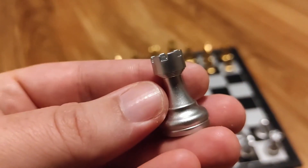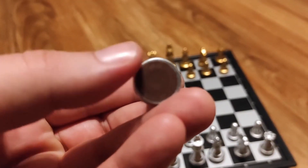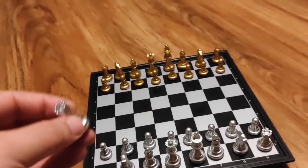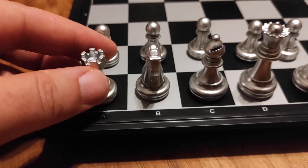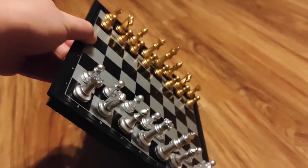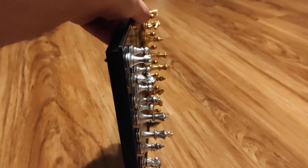The pieces are light but don't feel cheap, and they are magnetic even though you can't see the magnet in there. You can feel the felt at the bottom, but there is a magnet inside and you can feel the very slight magnetic pull when you have the pieces above the board. The magnets are plenty strong, so if you're playing in the car you don't have to worry about the pieces falling.